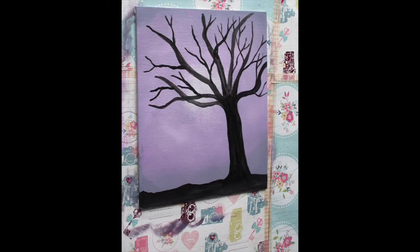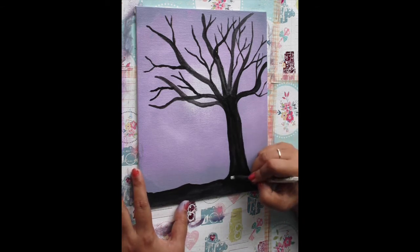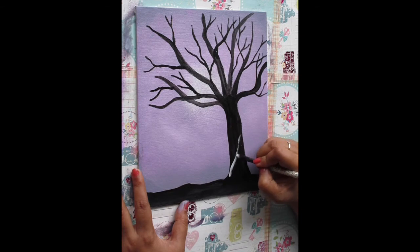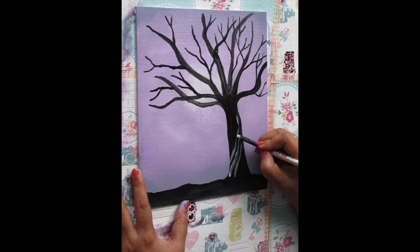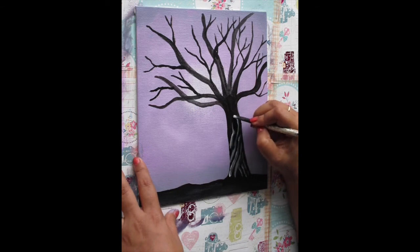Now it's time to make the bark of the tree. For that, I've mixed up gray using Mars black and titanium white. I'll start by making crooked lines all across the trunk — diagonally across — and make parallel lines on it. Make sure that the lines of the bark don't cross each other on the tree, so just make random crooked lines making sure they are not cutting each other.